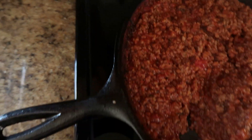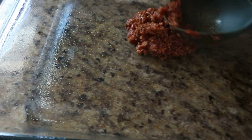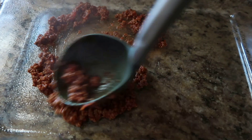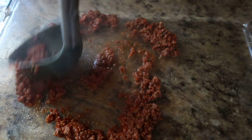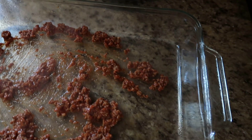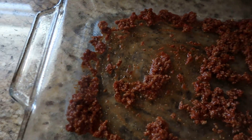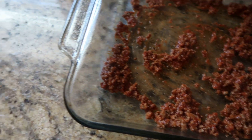We are going to take some of our ground beef and sauce mixture and spread it at the bottom all around our 13 by 9 pan. It doesn't have to be a whole lot, just enough to coat the bottom.